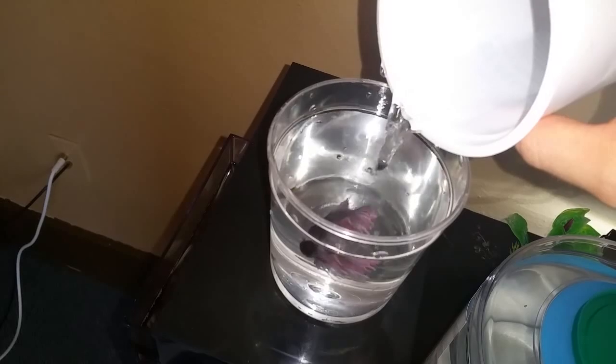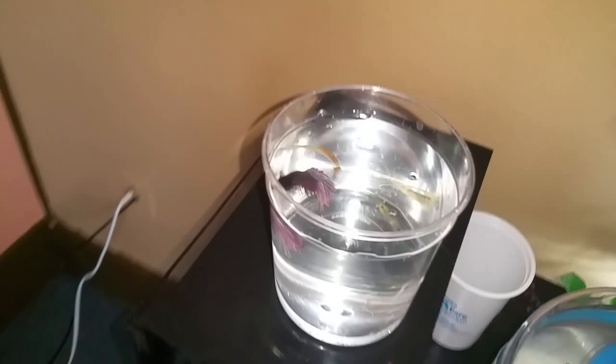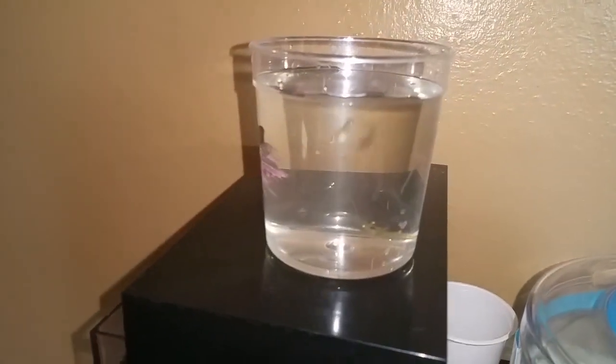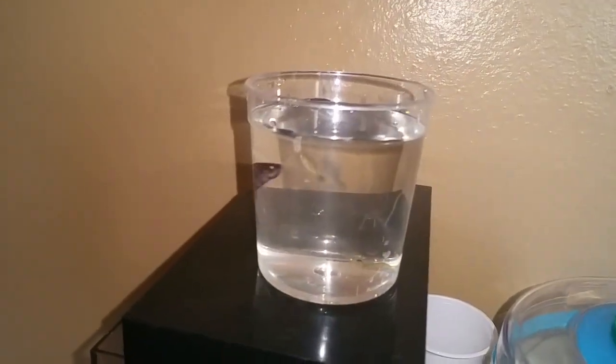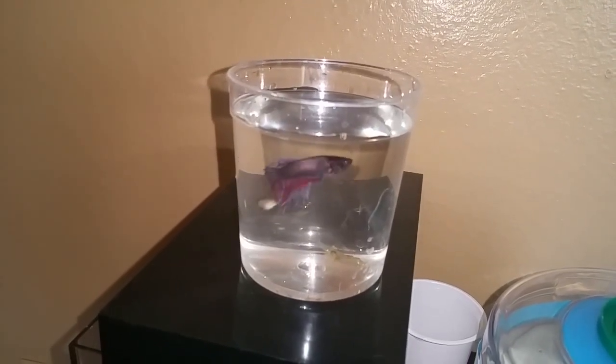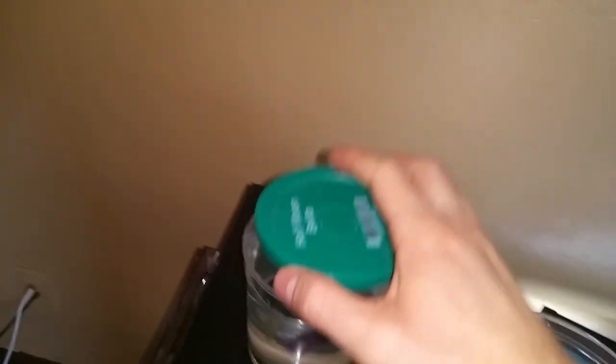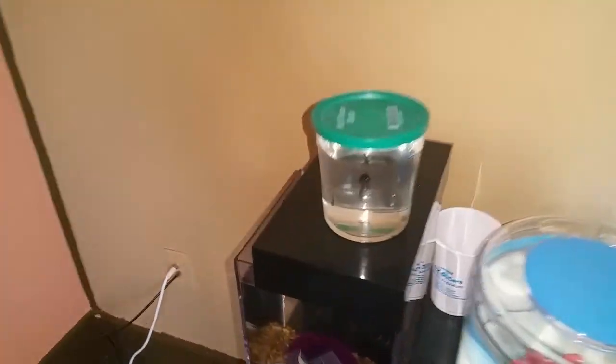Now add a bit more water — you want to do it kind of gently because the poor betta and everything else in the cup gets moved around and pushed around. Now you can see I fill it up to there, so that way there's more of the new tank water than the old tank water. That will let him get acclimated pretty well. I put on my top so that way he does not decide to jump out.